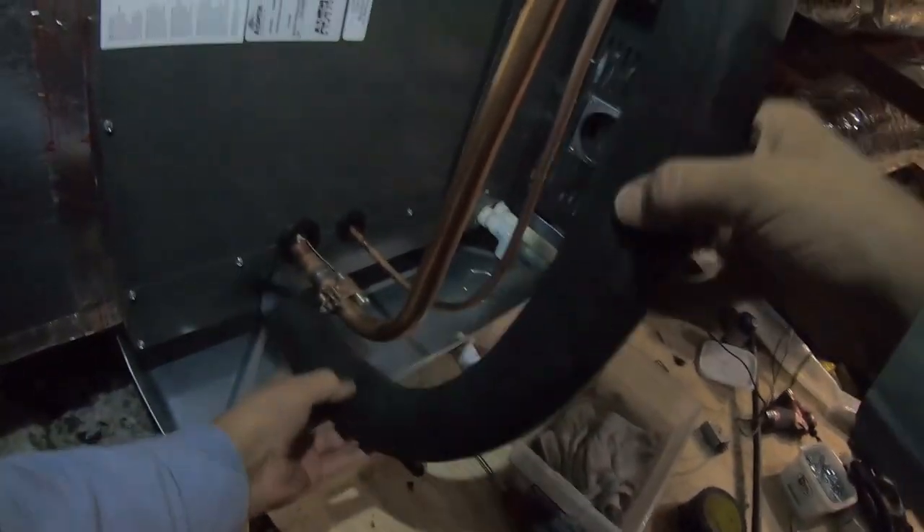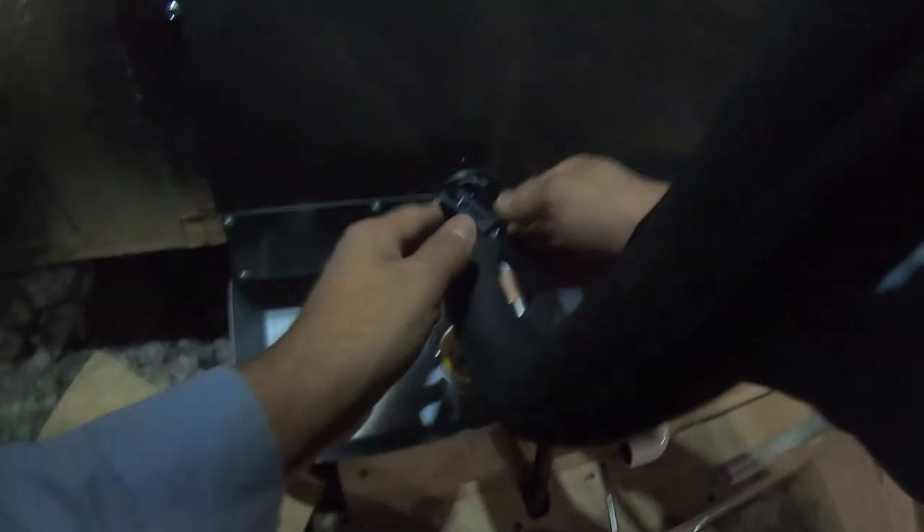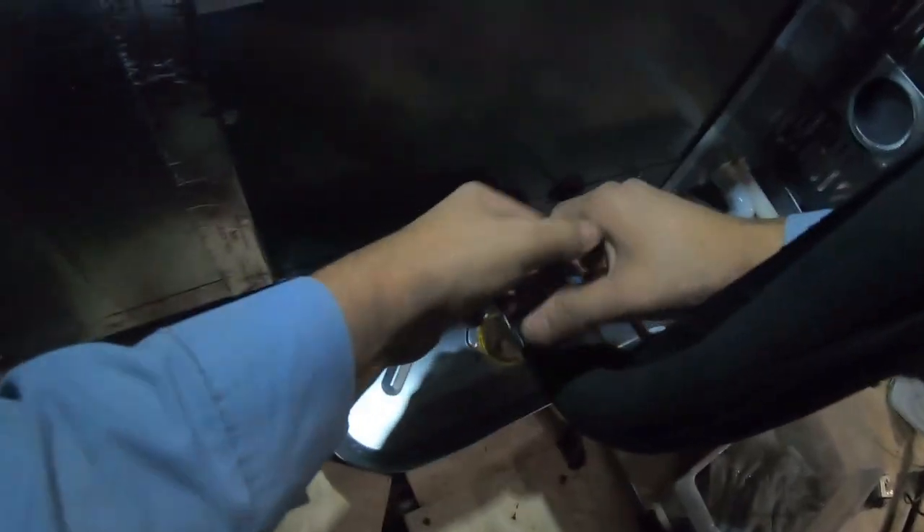They're both there now, protecting the bottom of the pipe and helping to reduce the amount of air coming through the hole. Now we're going to put this insulation back on — we used to call this Rubitex. Please don't do like other lazy installers and not finish sealing up this Rubitex all the way.